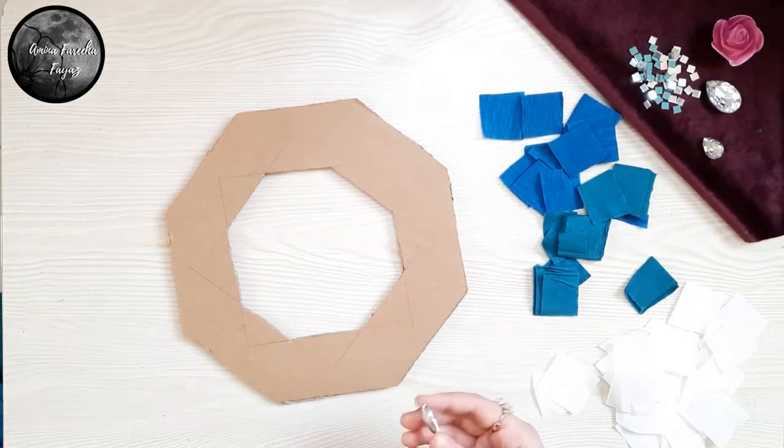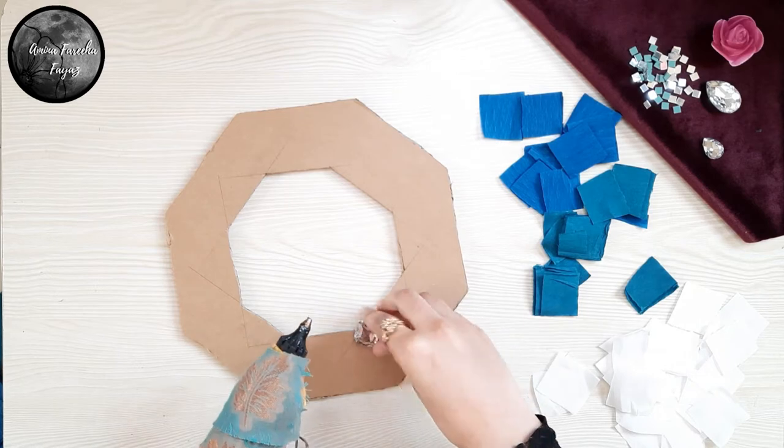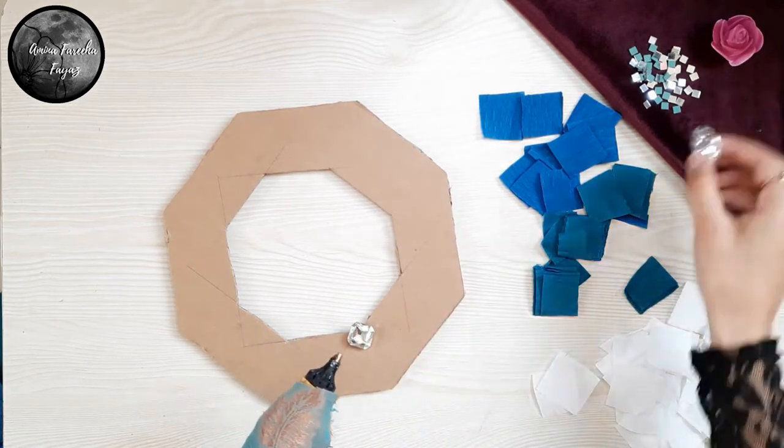As I've mentioned earlier, this part is totally optional. You can go for either sequins, flowers, or even nothing as per your preferences.